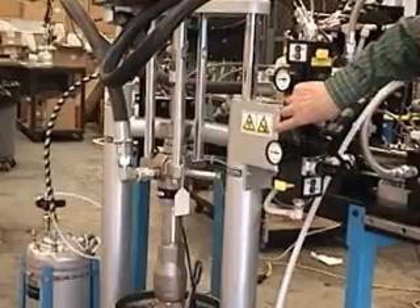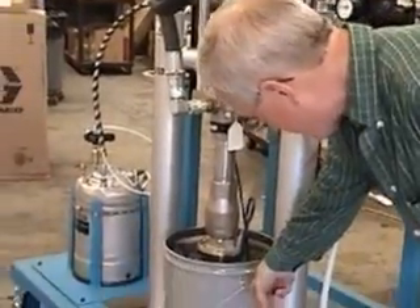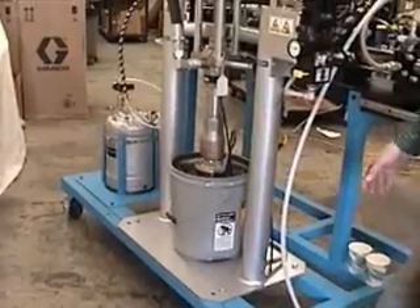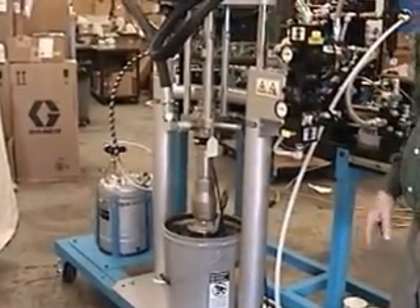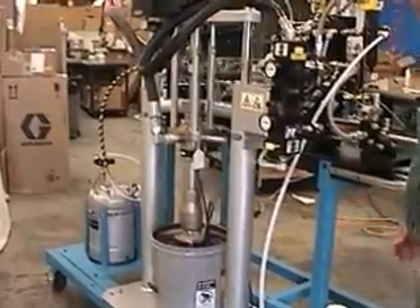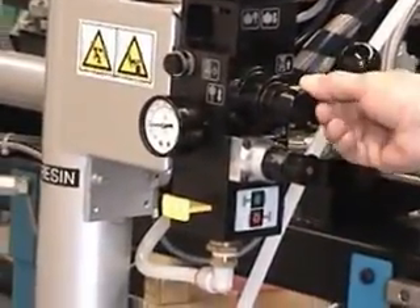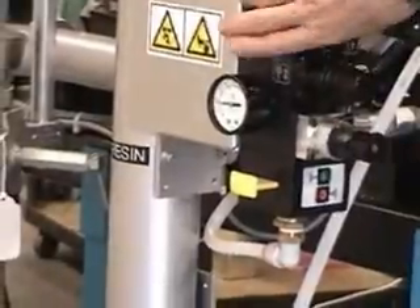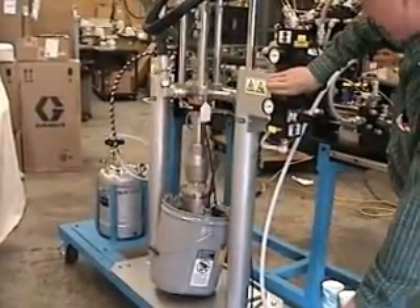There's also a little button right here. This button pressurizes the pail. If you didn't have that, when the ram comes up, the pail will come up and it will never come off. So now we're going up — I'm pressing the button, pushing the pail off.